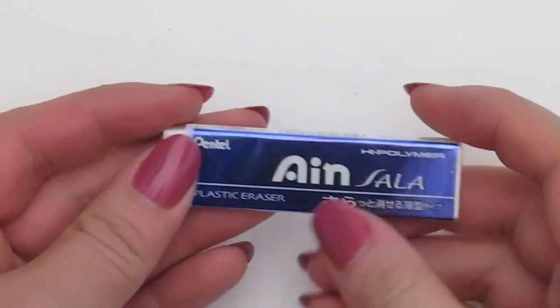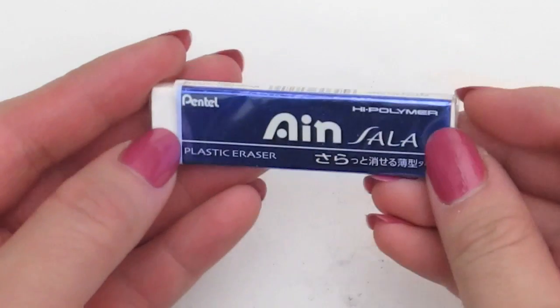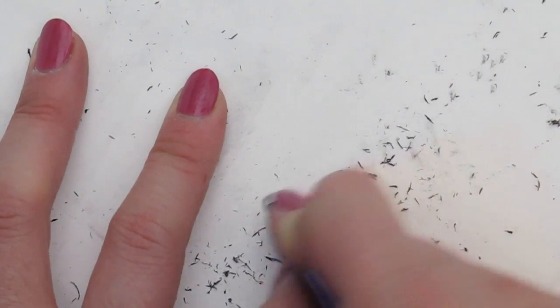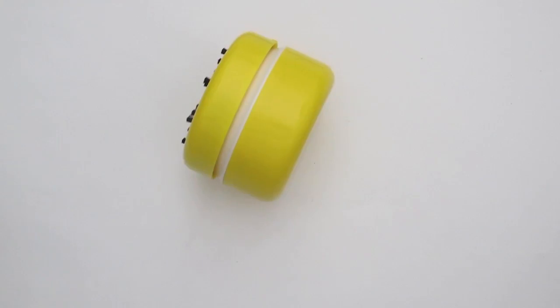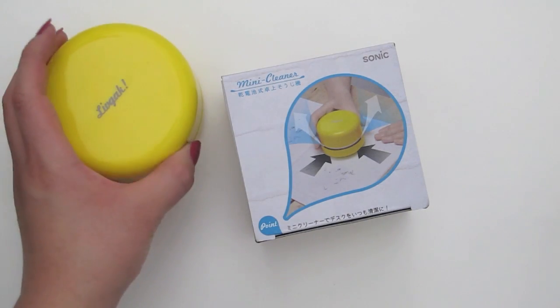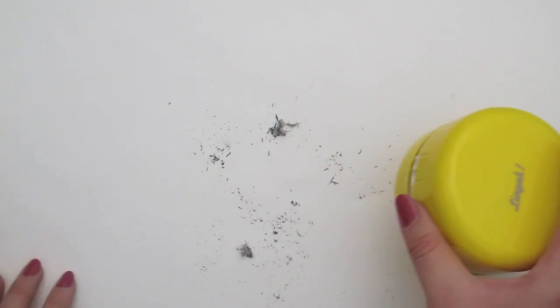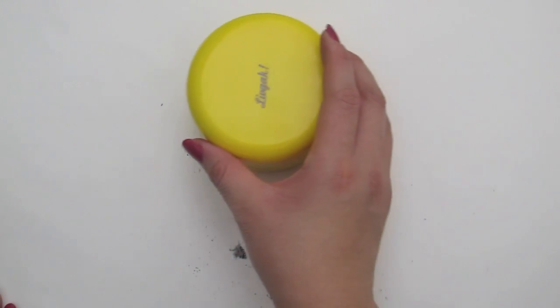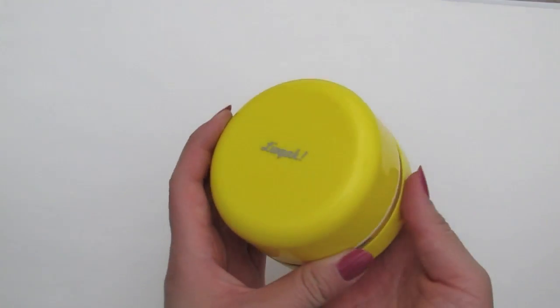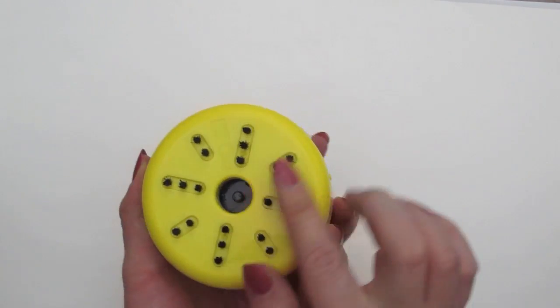The next thing is this High Polymer Pentel Eraser. It's supposed to get into the nitty gritty corners, but for me it doesn't feel like it rubs out as smooth or as clean as the ones I'm used to. Can you guess what's next? It's a mini vacuum cleaner — the solution to cleaning all that eraser dust and the dusty areas around your keyboard. For something this small to be so powerful, I'm impressed and I love it.